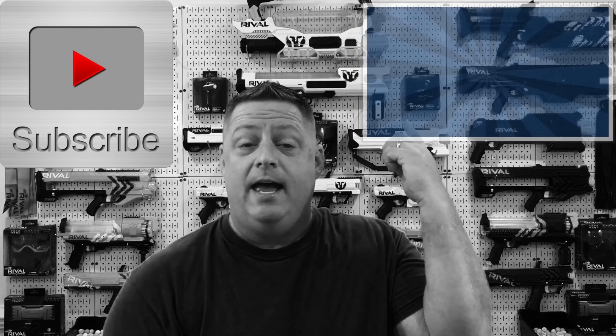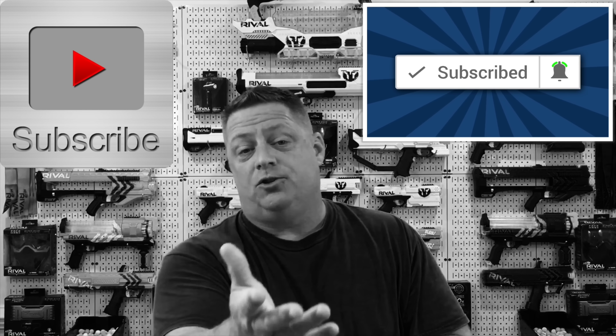Hey friends, before we get into today's video, if this is your first time visiting this channel, please consider subscribing and hitting that bell notification so you become part of the notification squad when we upload a new informative or entertaining video.